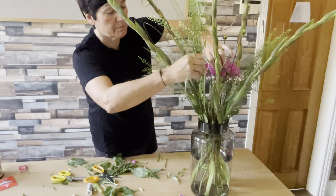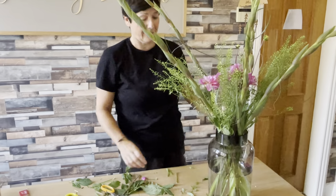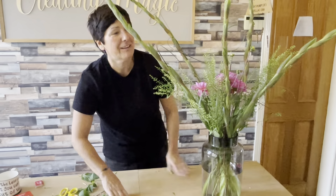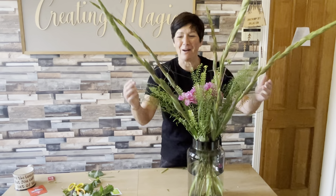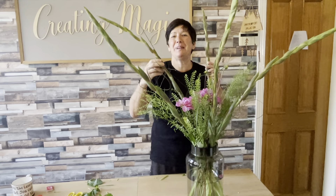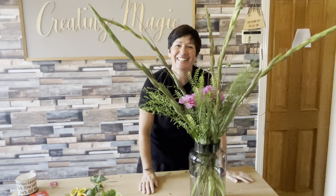And there you go. Voila! The September box. If you like what you've seen, please like and share and follow my little page. Thank you, have a great day.